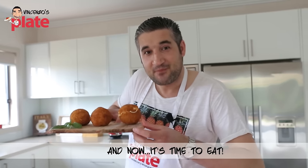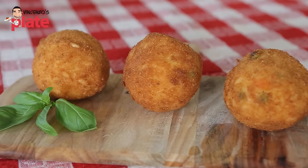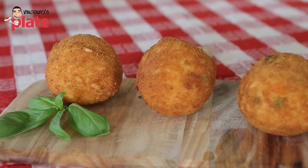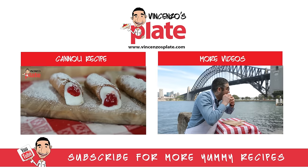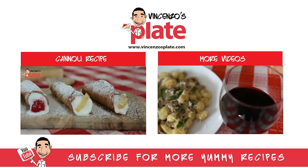Well guys, thank you very much for watching this episode. I will see you in the next Vincenzo's Plate video recipe. And now, let's eat Vincenzo's Plate!